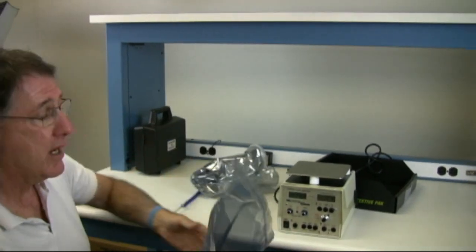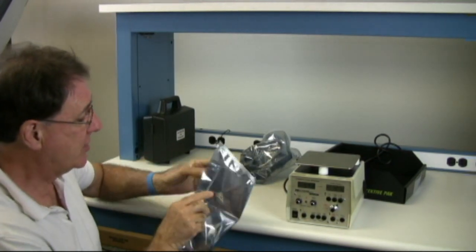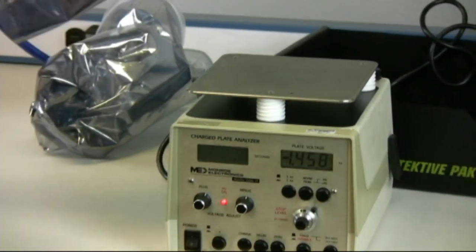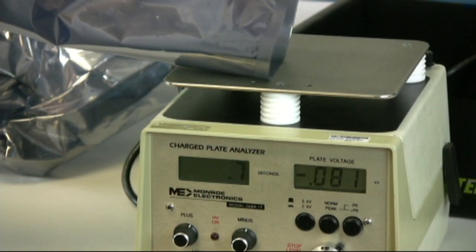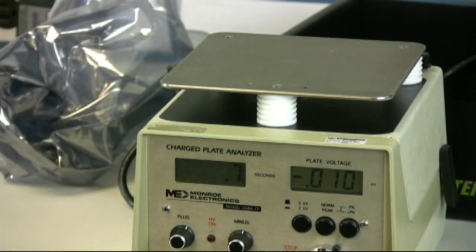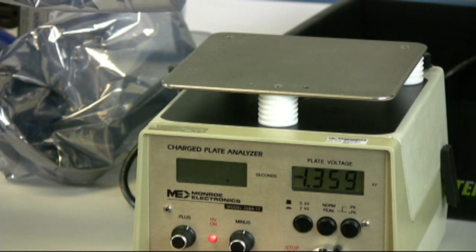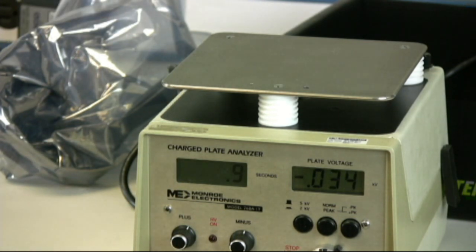What we have here is the protective pack bag version. Of course, it's a dissipative portion here. When I'm grounded through me — here it is — 0.7 seconds. But also I'm going to try to just touch it with the zipper portion here at the end — 0.9 seconds.